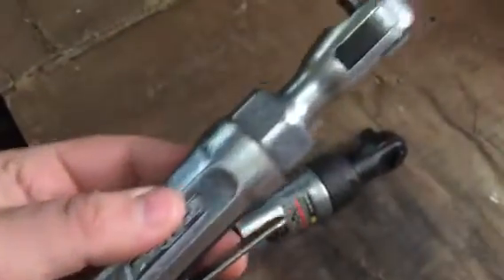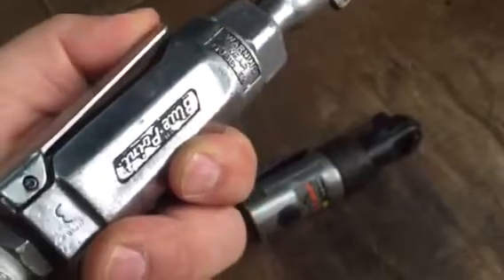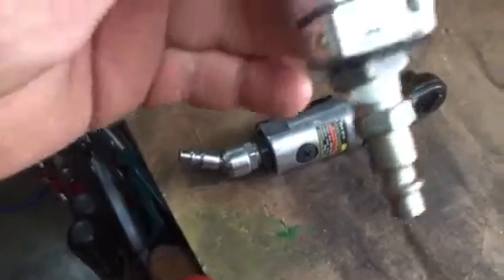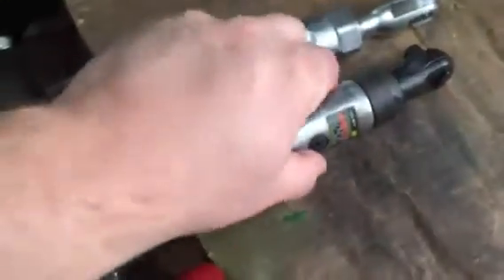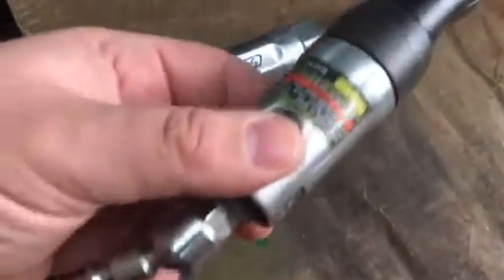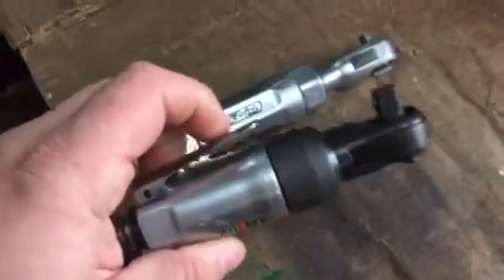Now I use the quarter-inch, and believe it or not this quarter-inch ratchet was brand new — almost brand new. Now you can see it's been beat up pretty bad. I've literally worn it out the last few years, and it's still held up pretty well. Same thing for this one — I haven't used it as much but I'm finding more and more use for it.